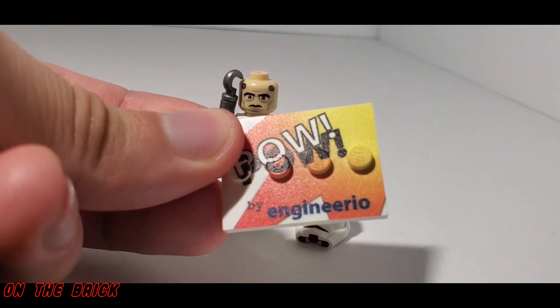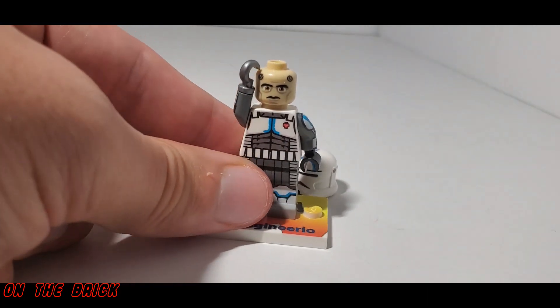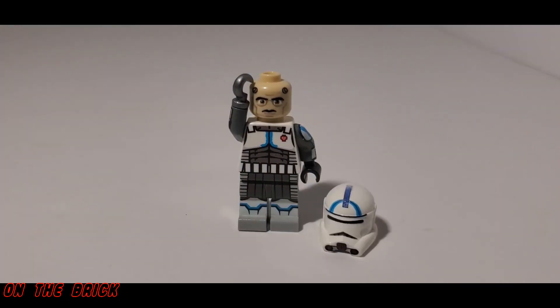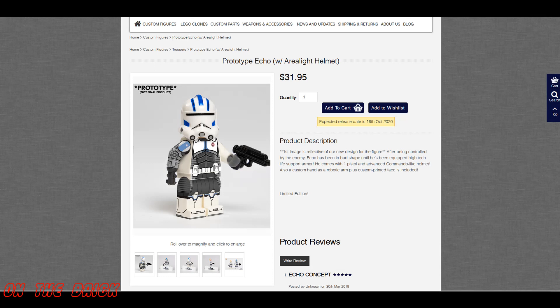Overall, this figure is a little bit of a mix. The printing that is there is really good, but it's not printed on all sides like is claimed. The helmet looks good except for the sanded part, and the arm isn't really super accurate but doesn't look bad either. This figure is currently sold out on his eBay page, but if it ever goes back in stock I would still recommend picking it up. Or for the same exact price, you can pre-order Minifigs For Us' version, which should release in just a few weeks.